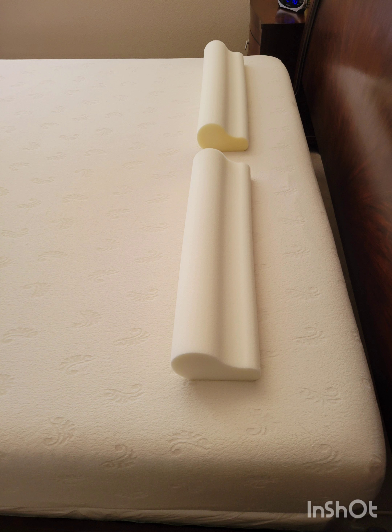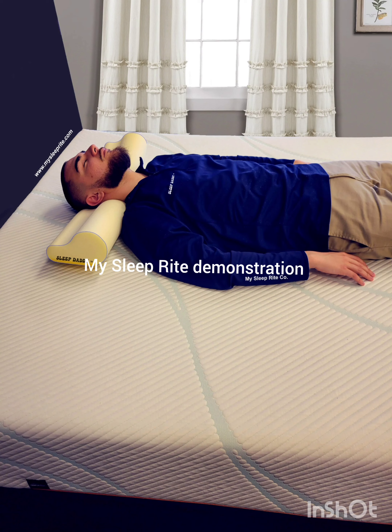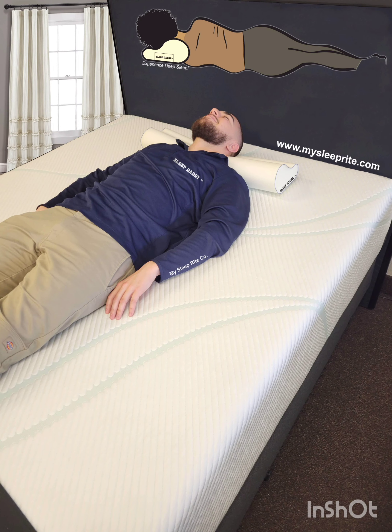Now that we've described the pillow, let's talk about how to use it. There are three main sleeping positions, and we will discuss the best way to use the Sleep Daddy in each of them. Back sleepers: this position is the most recommended by our experts at MySleepRight Company. The Sleep Daddy pillow enables you to attain deep sleep with relative ease. As you can see from the image, the gentleman was able to sleep with ease while lying on his back.